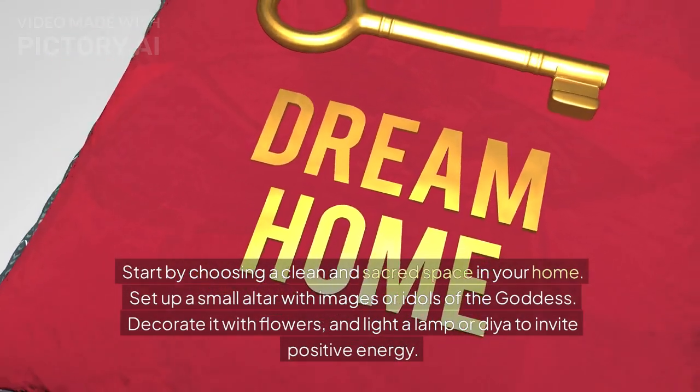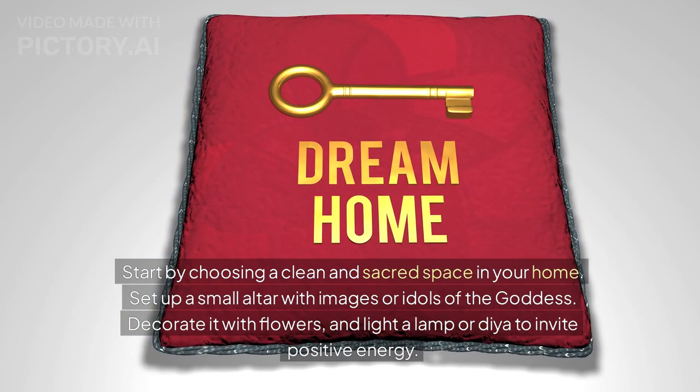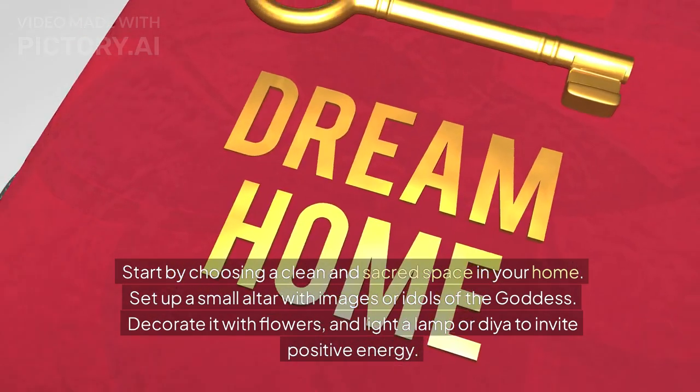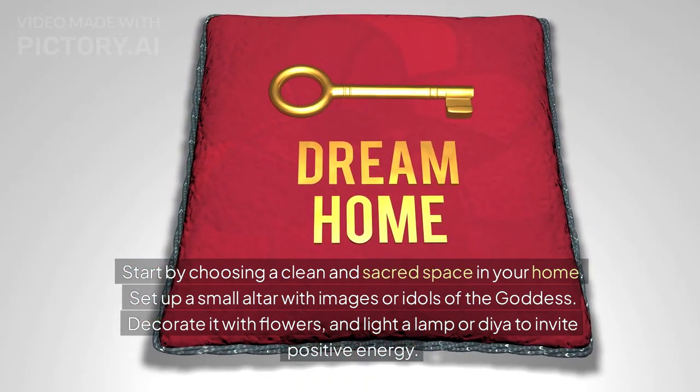Start by choosing a clean and sacred space in your home. Set up a small altar with images or idols of the Goddess. Decorate it with flowers and light a lamp or Diya to invite positive energy.